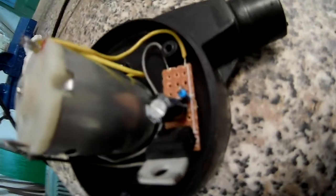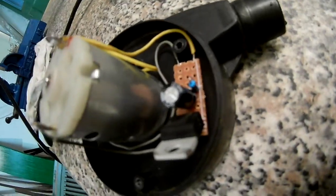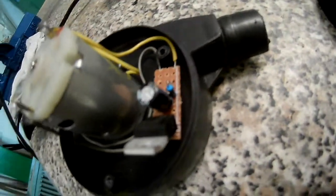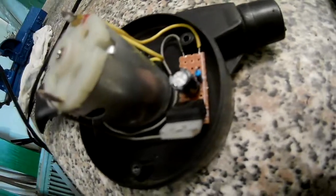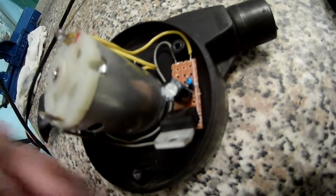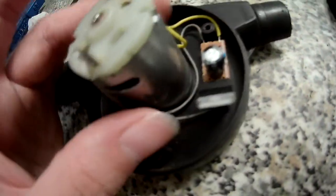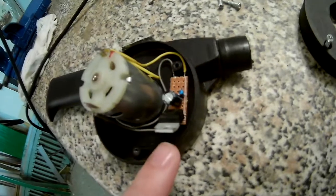It will slowly turn on — in theory, and apparently also in practice. The 3.7 volts are then relayed to the motor. It's a very hacky circuit and not properly cooled, so running it for extended periods would probably cause it to overheat.